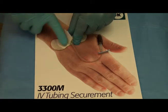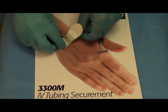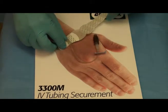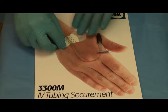While holding the Grip Lock and catheter in place with one hand, remove the bottom release liner from one side and adhere to skin. Then remove the other bottom release liner and secure that side to the skin.